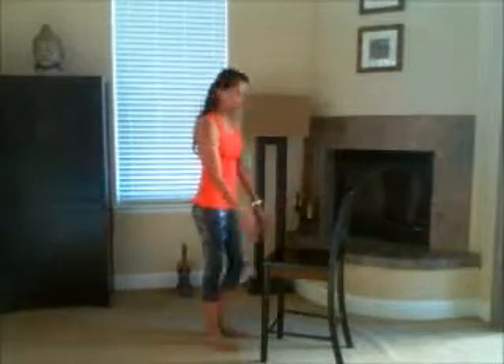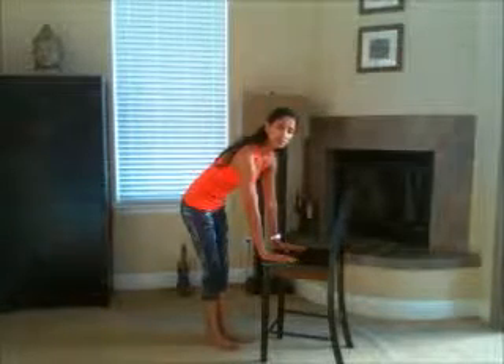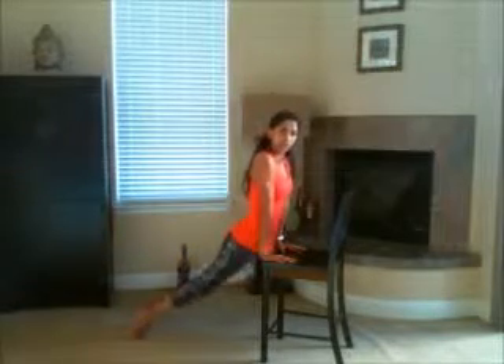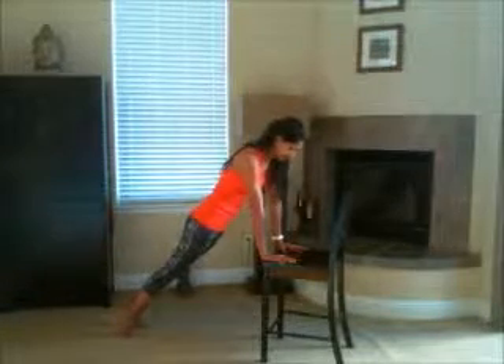We're going to start by facing the chair — the feet of the chair. Place your hands down so your heels are right towards the edge of the chair. Step your feet back and make sure your shoulders are aligned right above your wrists. Your back is straight, your hips are not dropping down or standing up. You're in a plank position except you're using the seat of your chair to support you rather than the floor. You're on the ball of your feet, heels are off the floor.